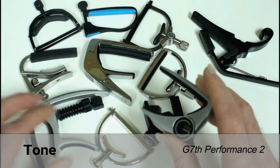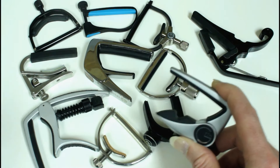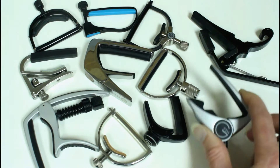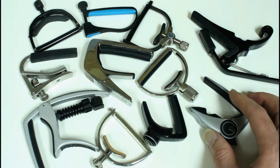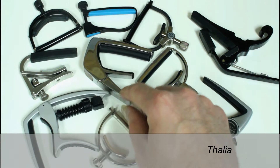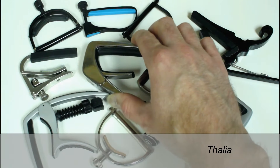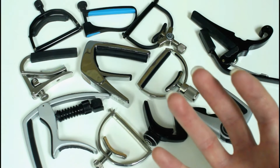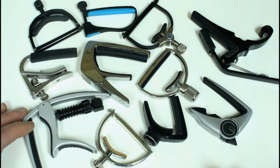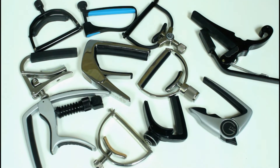The next criteria is tone, and I found the G7th Performance 2 capo to have a really good tone. I tried it on different guitars and it always seemed to have a nice fullness and clearness and bring out a resonance in the guitar — it was the one I just kept wanting to pick up. The Thalia capo also had a really nice tone. They have different inserts — a rubber one and a Teflon one that makes it harder and brighter, but you might lose some of that body. Some other capos were a little more muted or bright but lost fullness.